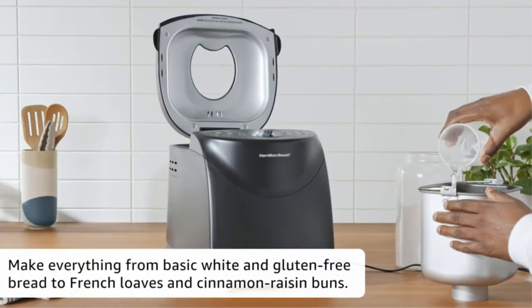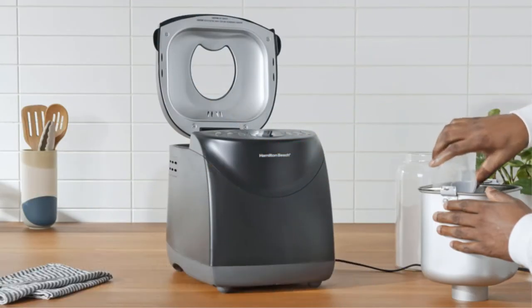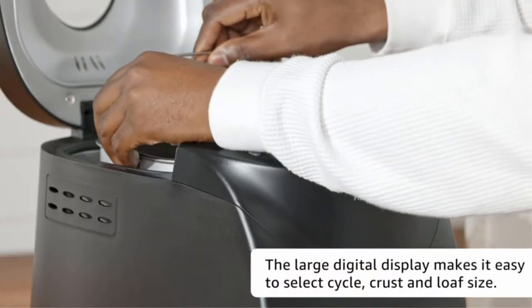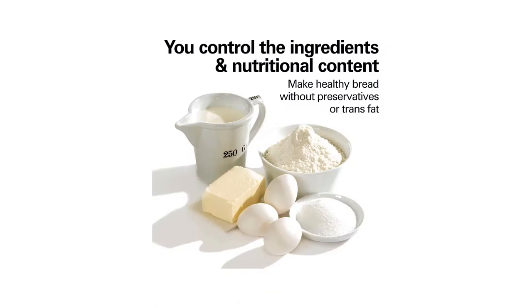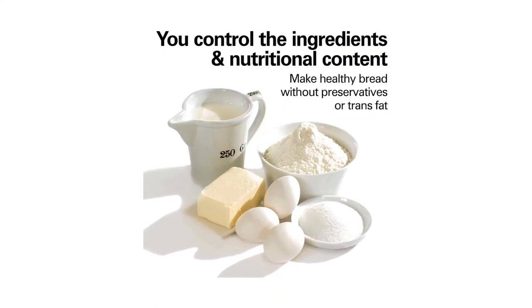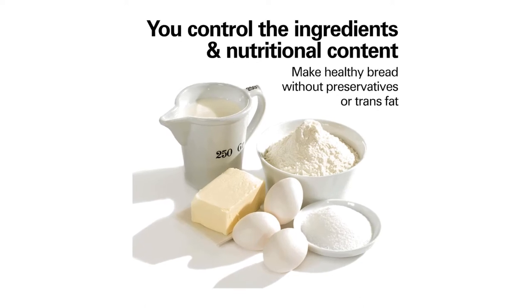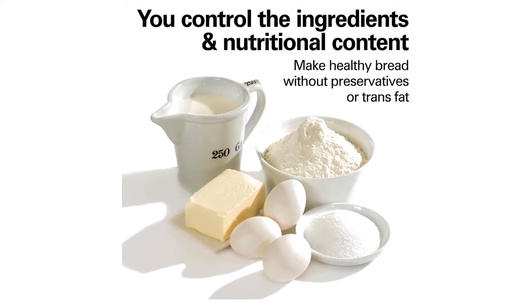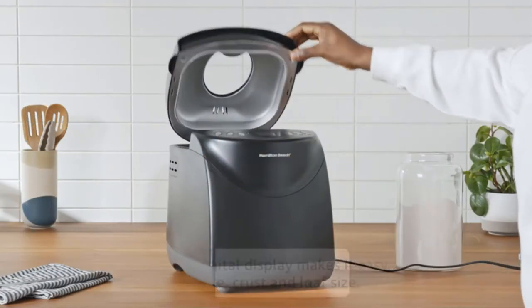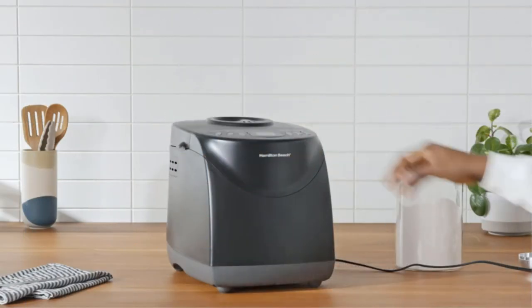If you're in a hurry you can also use the express programs, which finish in around an hour. The large digital display includes a delay timer, and you can select from three crust settings depending on your preference. The inner baking pan is non-stick and dishwasher safe, making for easy cleanup. If you want to add nuts or fruit, there's an audible reminder for when to do so.